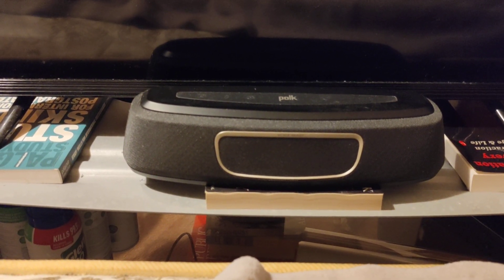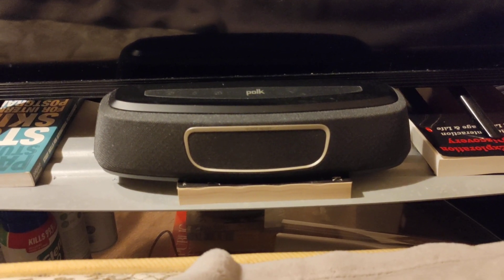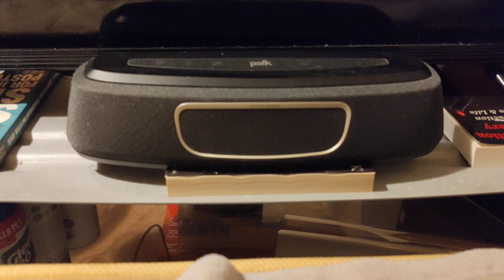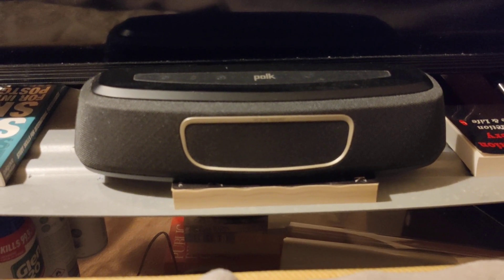And of course the subwoofer is doing its own thing as a separate channel. So that's what I think is going on more or less with the Magnify Mini in terms of the Dolby sound processing.